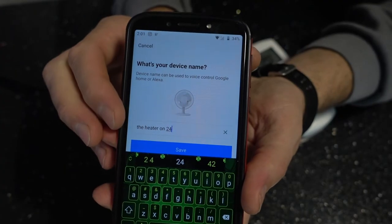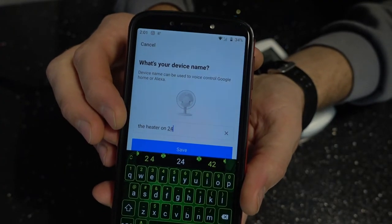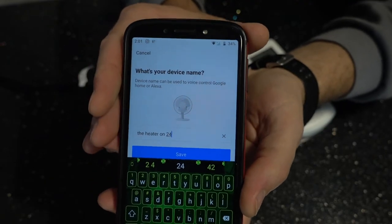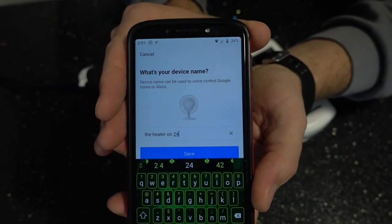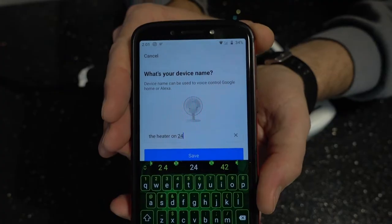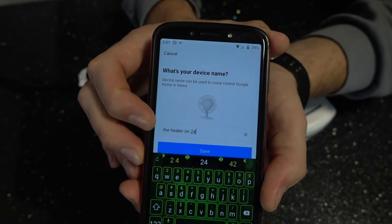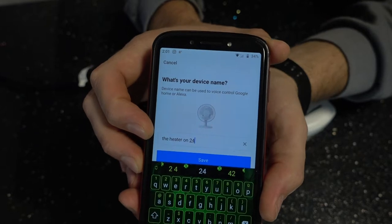In my case I've named it 'heater on 24' and I'm going to tell you why, because it's very important. Google is quite dumb and it doesn't really make the distinction between a thermostat and other commands you throw at it, so if you name it this way, you will be able to use it in the Google Home application with voice commands.